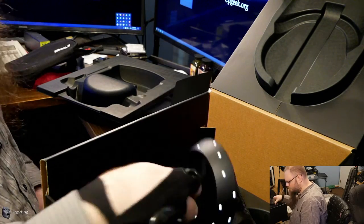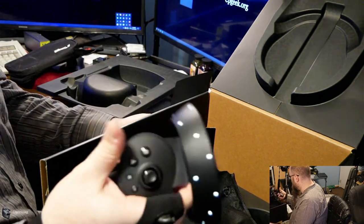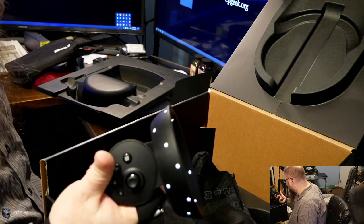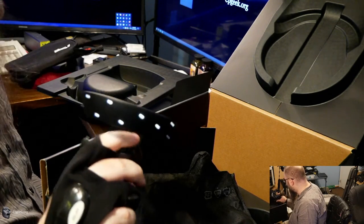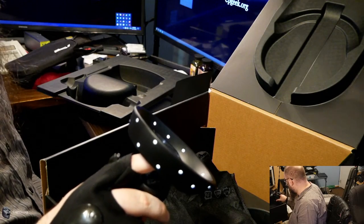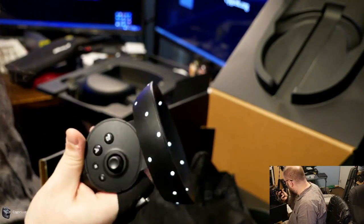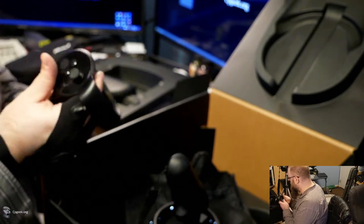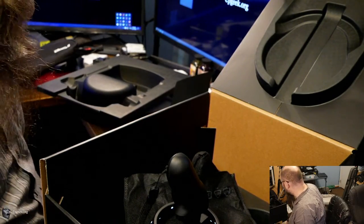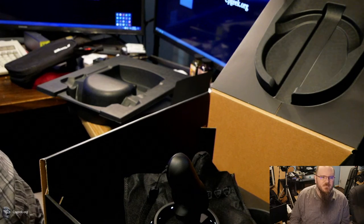There is not a click on the trigger. The Index controllers, when you pull the trigger gently, come to a natural resting space, but you can pull it more and click. This does not have a click. The Oculus controllers also do not have a click. In fact, I don't believe I've seen the click implemented in anything else — it's a strange oddity of the Index controller. I'm actually going to grab one of the Index controllers just to show you what I'm talking about.